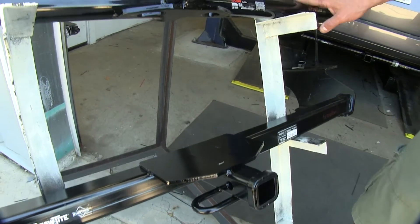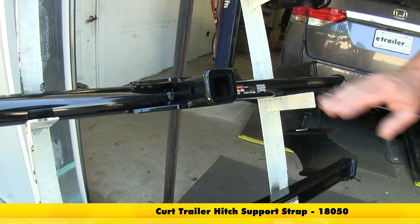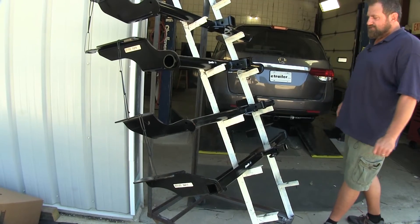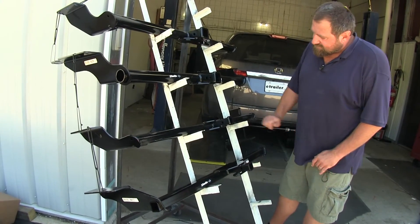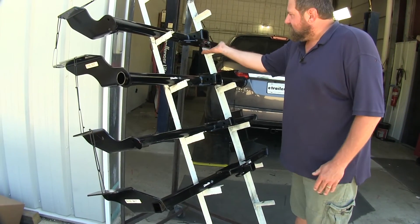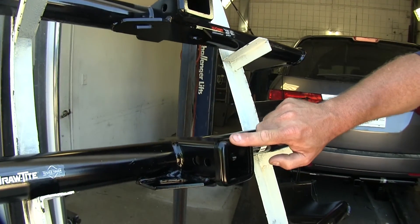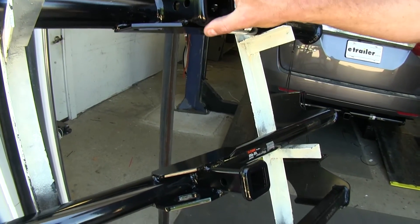A note on the Curt Class 2: if you're using it for a non-trailer load such as a cargo carrier or bike rack, they recommend the use of a stabilization strap. Both Class 2 hitches come with a hitch pin and clip included in the kit. All four hitches feature a black powder-coated finish to protect against rust and corrosion. They all tuck up nicely under the back of the vehicle against the bottom of the fascia, and all have a reinforcement collar around the outside for use with an anti-rattle device.